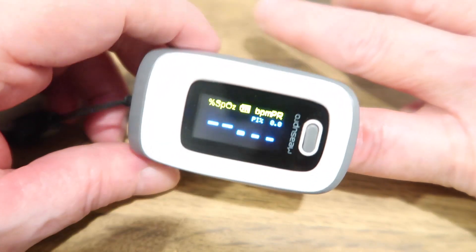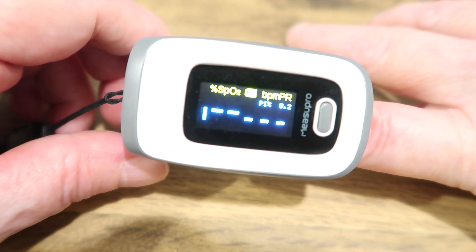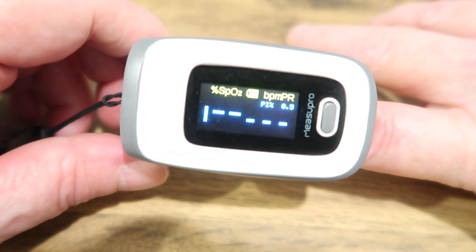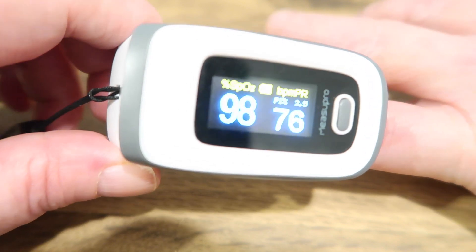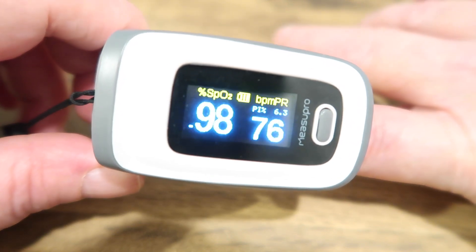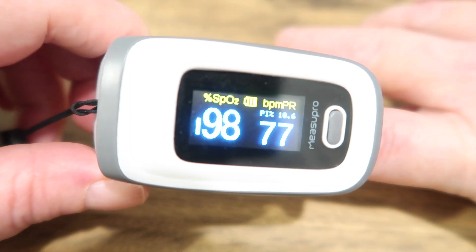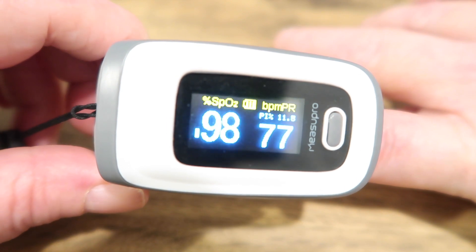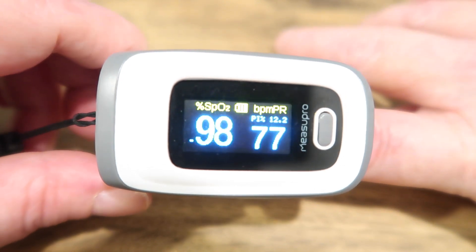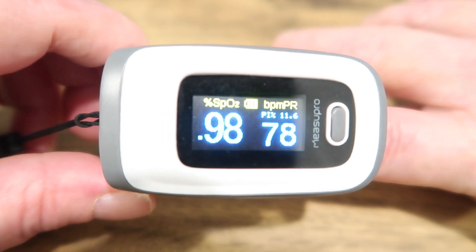To use it is very simple: you just switch it on and then put your finger in with the fingernail pointing upwards, and it'll tell you what your oxygen levels are in your blood. Mine is 98 and it's telling me my pulse is 76. Doctors have criteria for who they think needs treatment in hospitals, and it's usually when the oxygen levels get below 94.